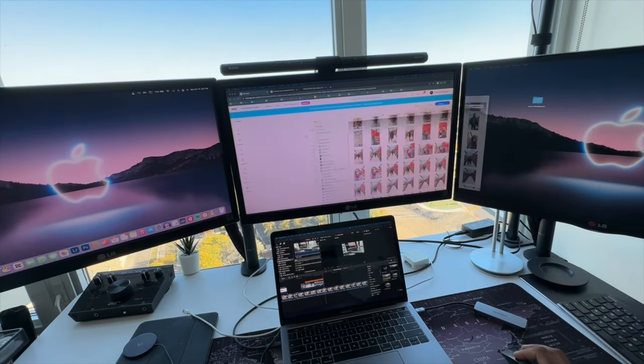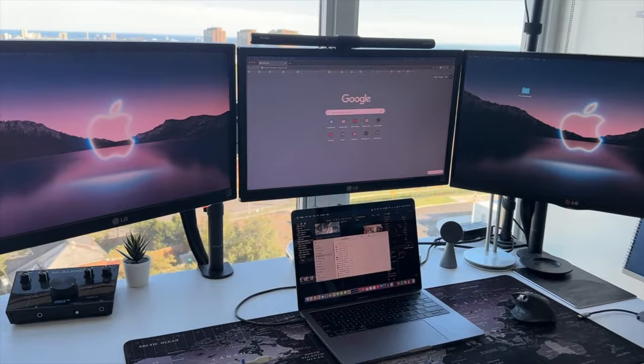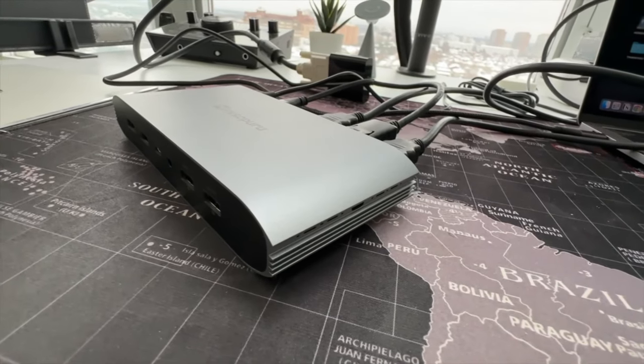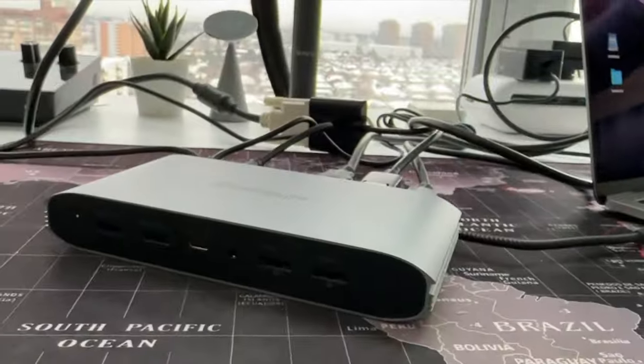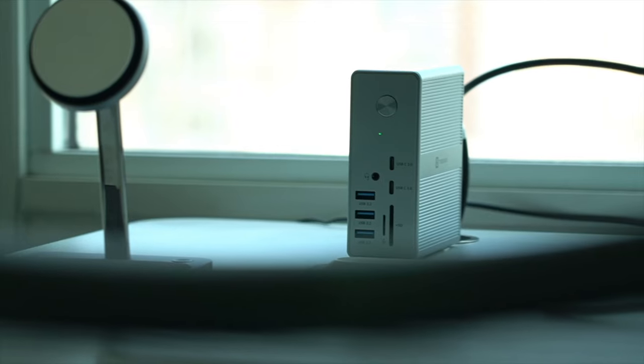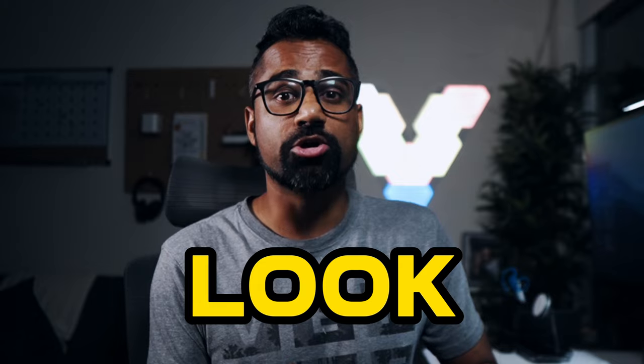I previously made videos on hooking up multiple monitors to the M1 and M2 MacBooks. As you might know, multiple independent displays is nearly impossible with an ordinary dock. My previous methods and dock reviews are still valid — you can check them out in the description down below — but if you're looking to hook up multiple displays to your MacBook and want the best dock you can currently get, look no further.